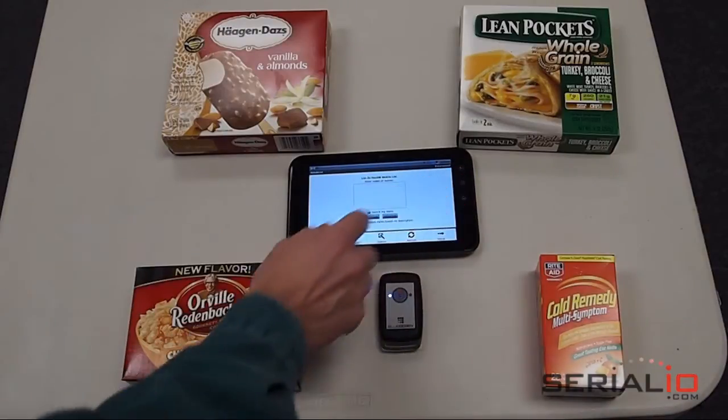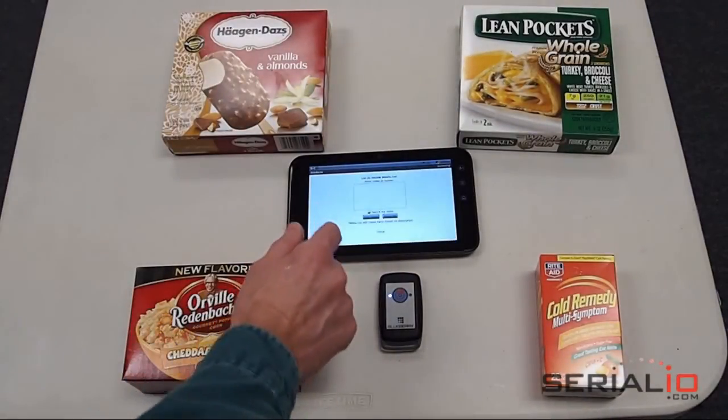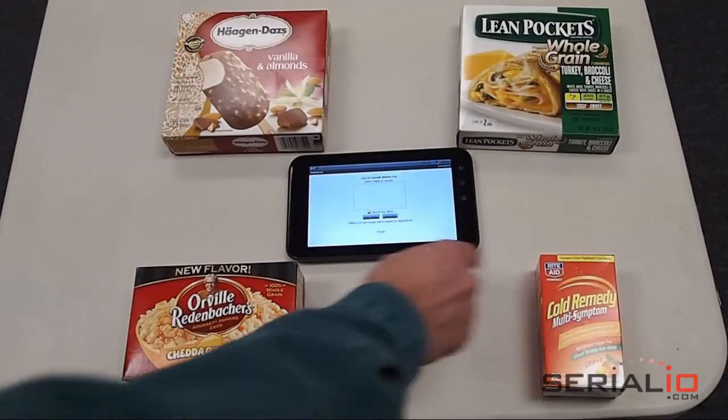Then we'll use the menu connect in the Mobile List application. Here's the scanner. We've already paired it. We simply tap on it to connect. It takes a couple seconds and now it's connected.